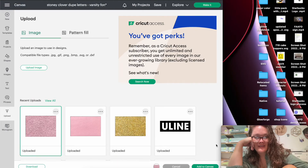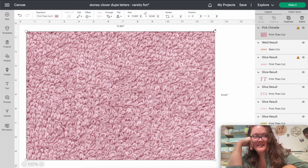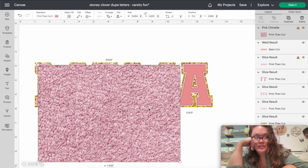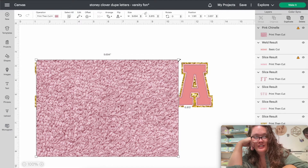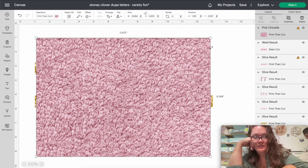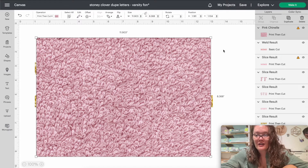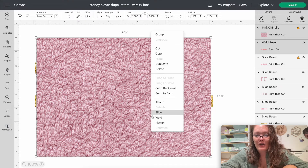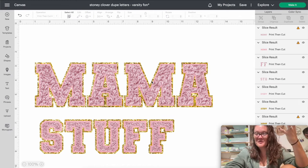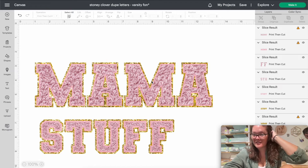Click the chenille image and press Add to Canvas. Same as with the glitter — the smaller it is, the smaller the chenille texture; the larger it is, the larger the chenille. Make it just a little bigger than the actual word mama. Press Shift and click the welded pink mama, right-click and press Slice. Delete the big extra piece, then delete the pink mama — and this is what you're left with: an almost perfect dupe of Stoney Clover letters!